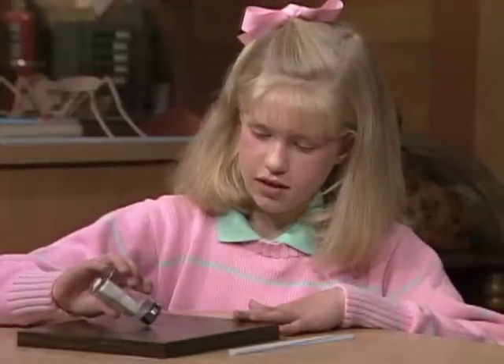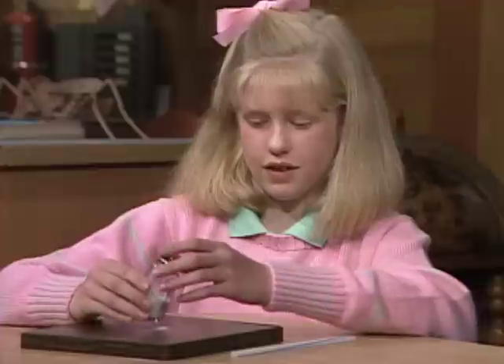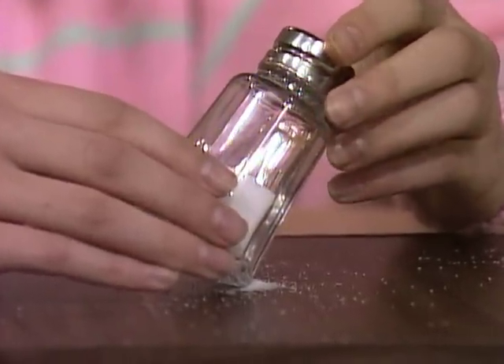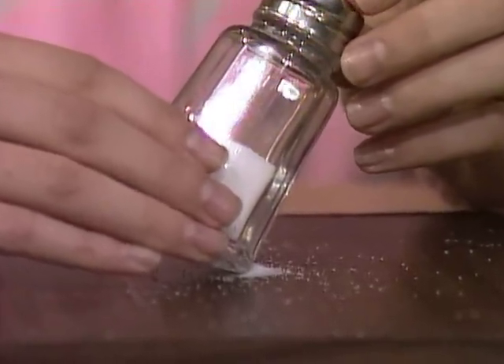First you have to put a little salt down on the table, or on the platform, and you try to get it on the edge. The salt shaker has a beveled edge, and you want to get a little grain of salt in that little beveled edge — that helps it stand up. This is a very famous trick that's in a lot of science books.